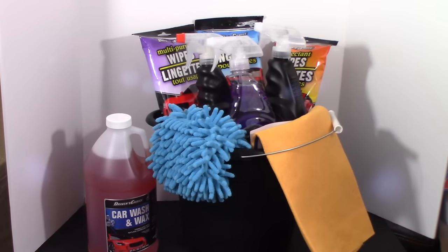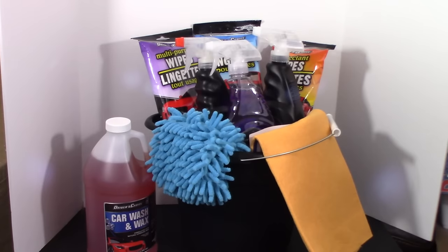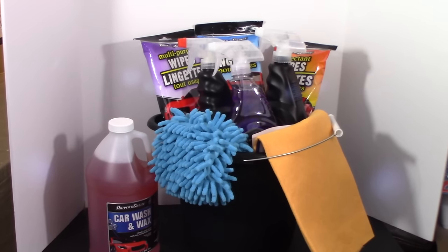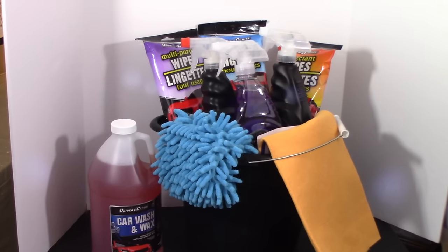Tell me that isn't an awesome gift to receive and to give! The total cost is only ten dollars. If you want to gift it just as it is with the bucket, you can add some balloons — super cute — and you can get helium balloons at the Dollar Tree too. But I'm going to put this in a gift bag for him.